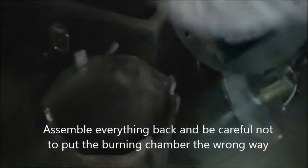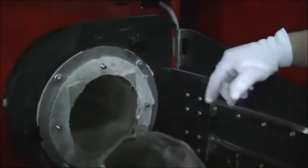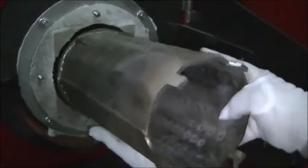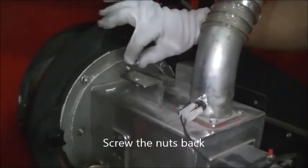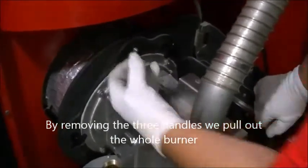Assemble everything back and be careful not to put the burning chamber in the wrong way — most of the holes must be on the bottom. Screw the nuts back.